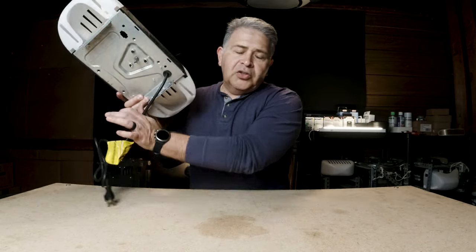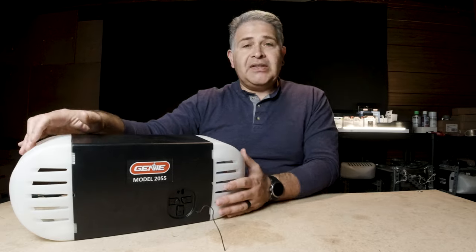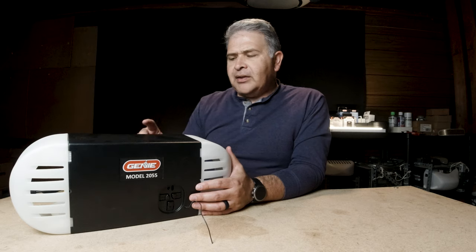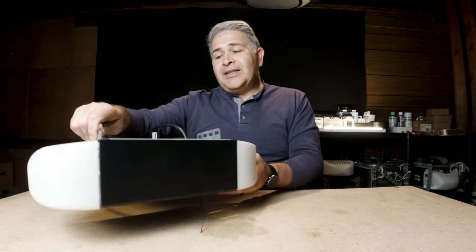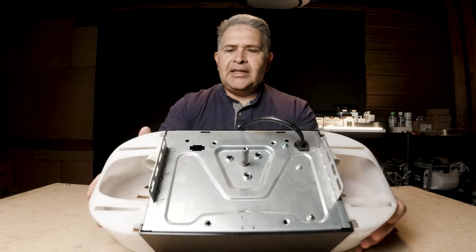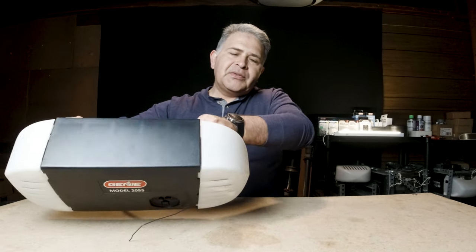I have here the Genie model 2055. This is a retail motor — it's very standard to pretty much everything that the Genie retail line will offer. It is a DC motor; this one particularly came with a belt drive. This one does not have the terminal for a battery backup — you can see that hole right here. But that's one of the main reasons why I'm talking about this specific issue.